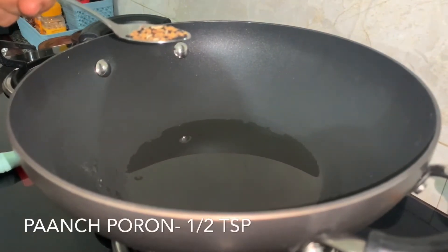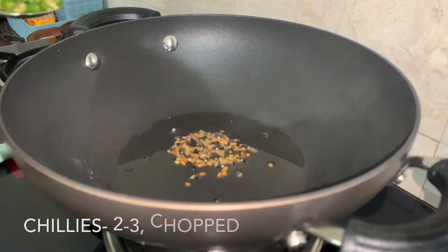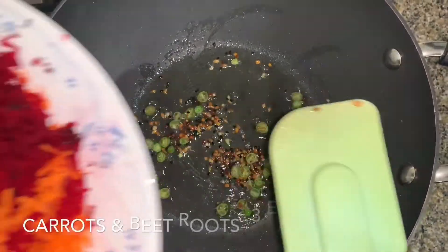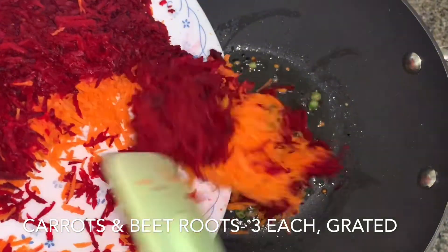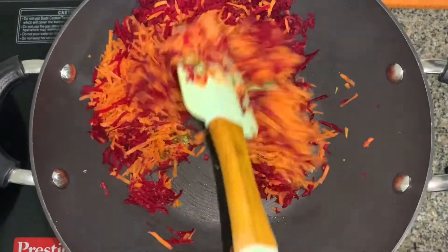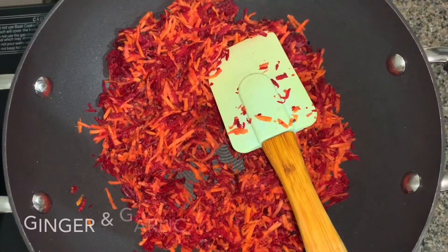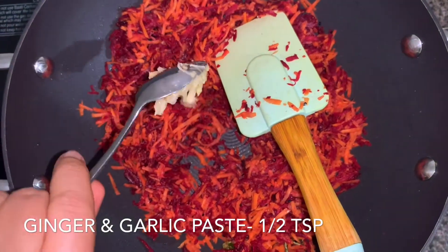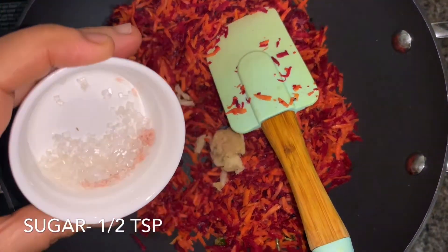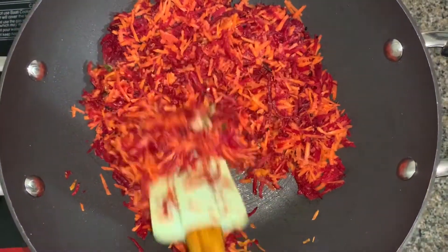In a pan we have taken three tablespoons of oil. To that we'll add some panch phoron — now if you do not have panch phoron you can add jeera. Then add some chilies and the grated vegetables: beetroot and carrot. I have used three beetroots and three carrots. Give it a good mix.